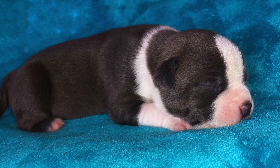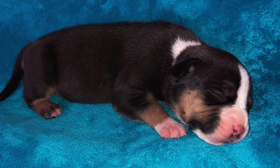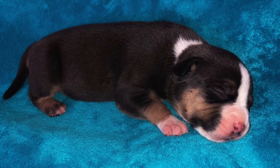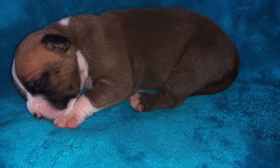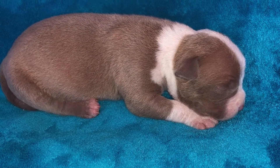Look at that, man — domed up. Nice little tri colors. You got tri colors in both males and females. The blue collar in the background is the males, and the purple is going to be all the females — little puppies chirping in the background.